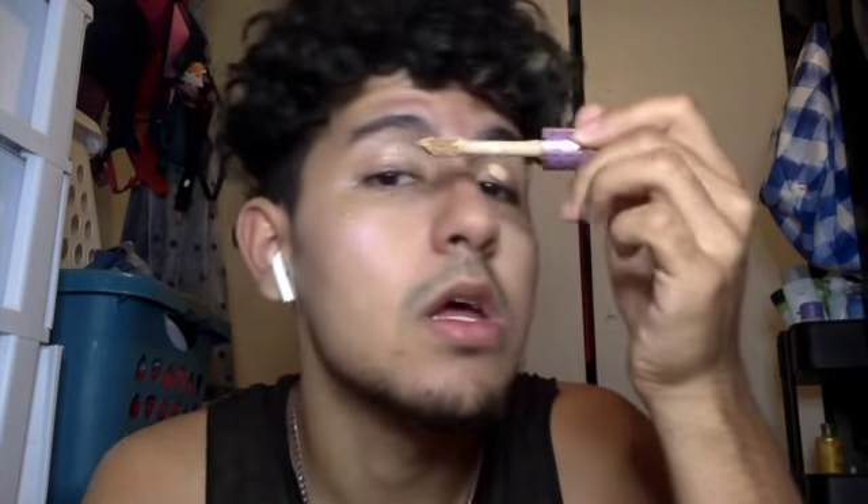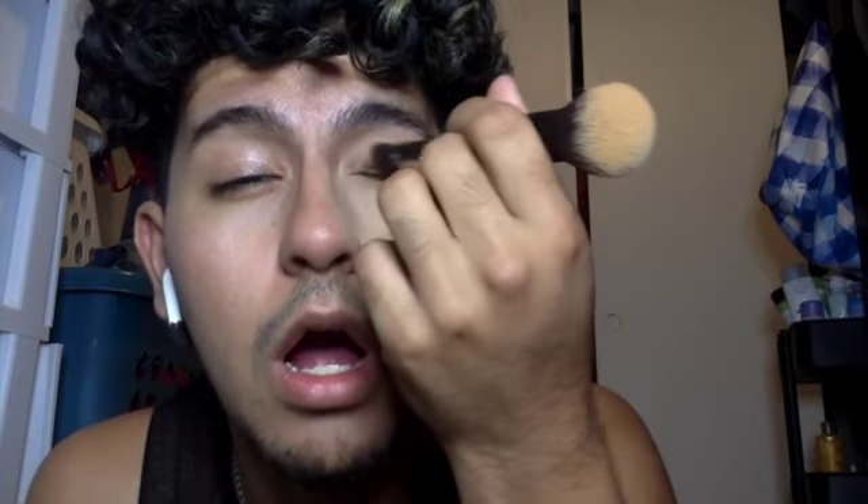I'm going to use my Shape Tape to prime. Then I'm going to get this brush — this is an IT Cosmetics brush. I've really been enjoying this one; I bought it during the 21 Days of Beauty sale. Super cool, super nice. I think I added too much concealer but that's okay.